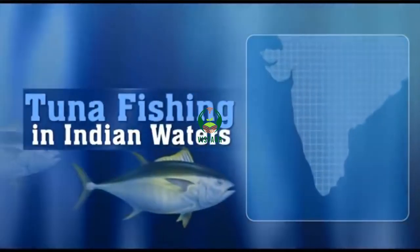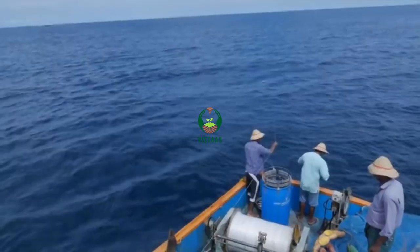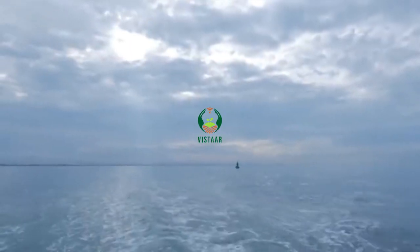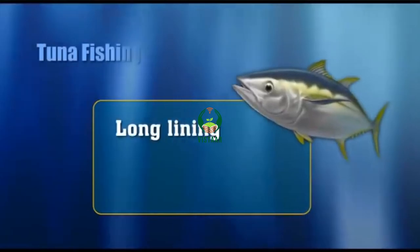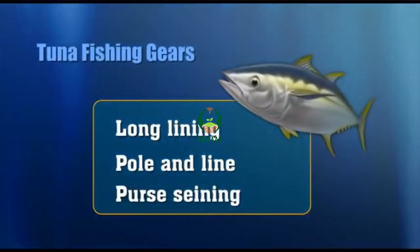Tuna fishing in Indian waters is mainly confined to the small-scale motorized or mechanized sector and can be broadly classified into coastal fishery and oceanic fishery. Long lining, pole and line, and purse seine are the commonly used gear for tuna fishing.